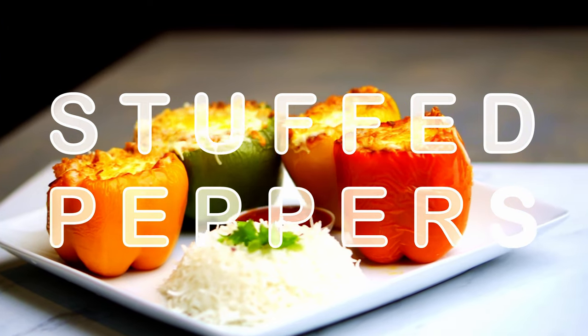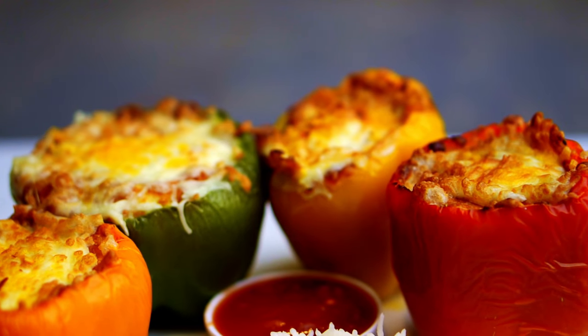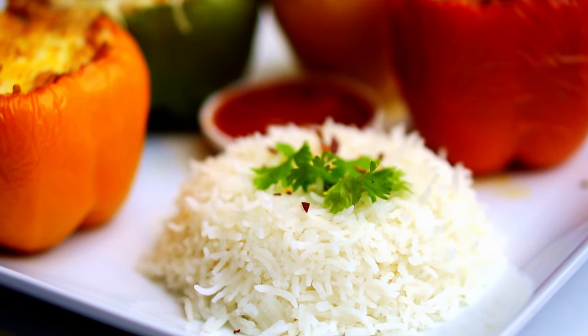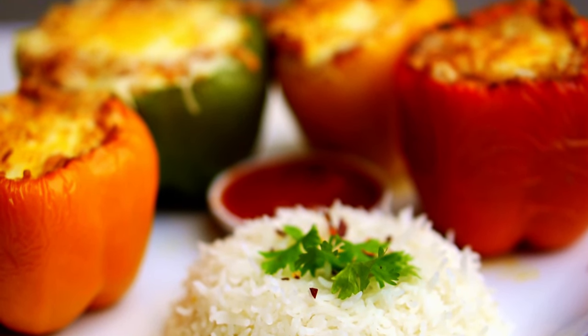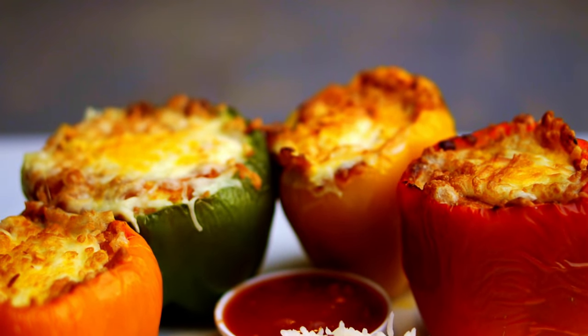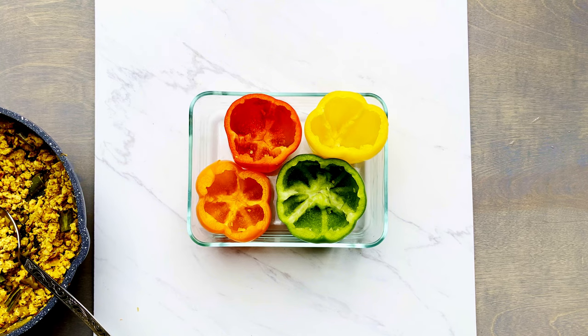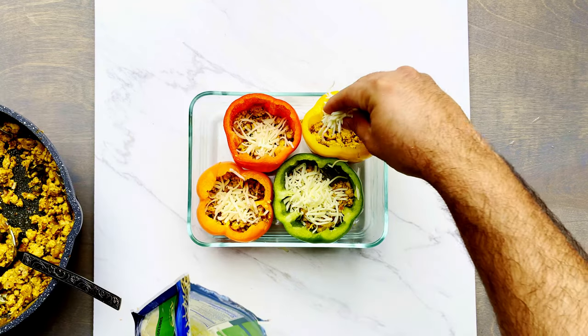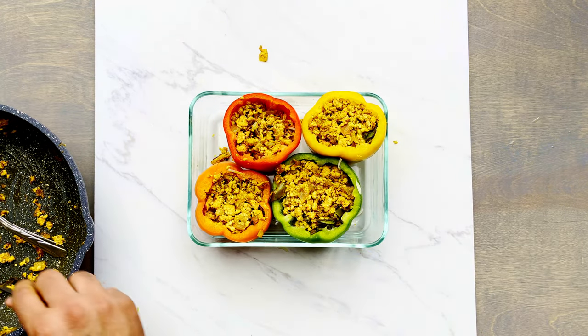Welcome back to the channel. In this video we're gonna learn how to make stuffed peppers. These are really delicious, meaty, cheesy, and gooey. It's super easy to make and super delicious — you can easily impress your friends and family over the holidays. All you need is some bell peppers, some cheese, some meat, more cheese, more meat, and then top it off with extra cheese.